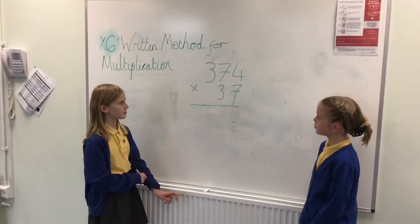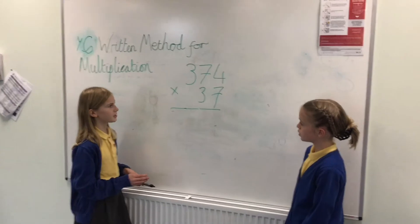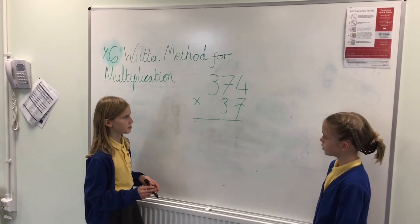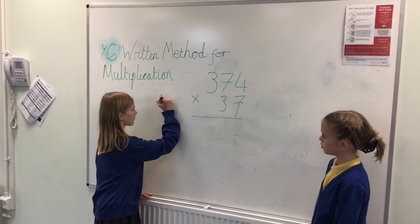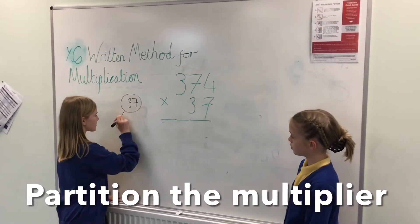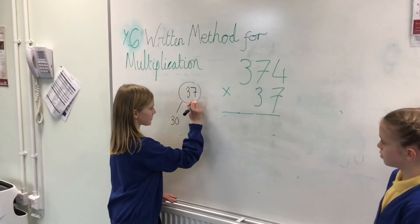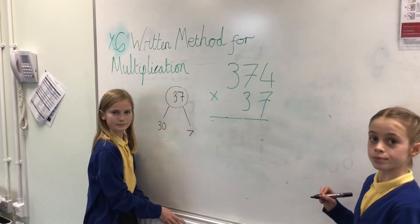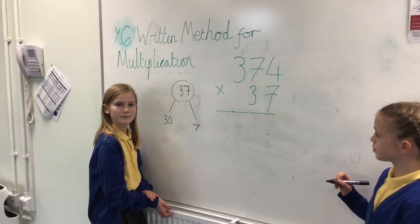To start with, we're doing the compact method, so we're going to do 7 times 374 and then 30 times 374. So you're showing us that we're breaking it up into multiplying by 7 and 30. Yes.